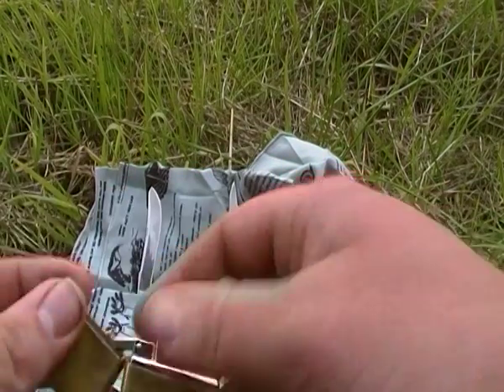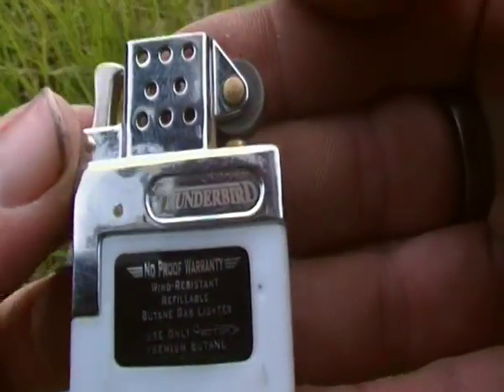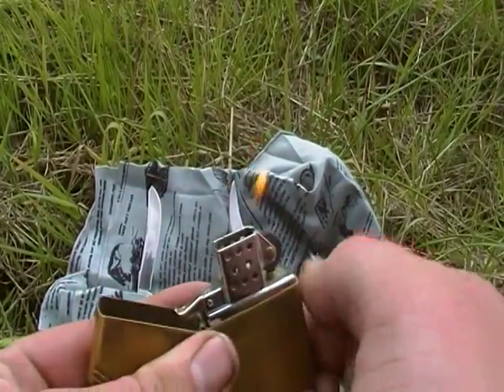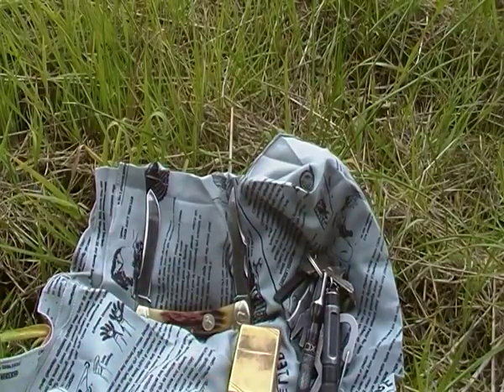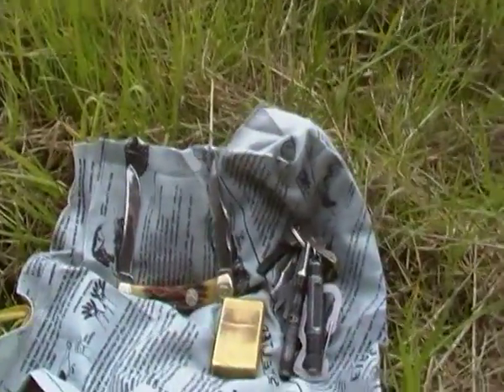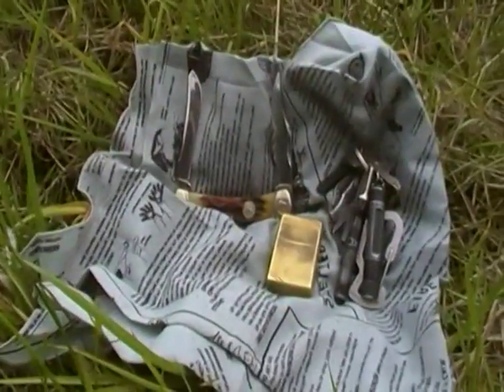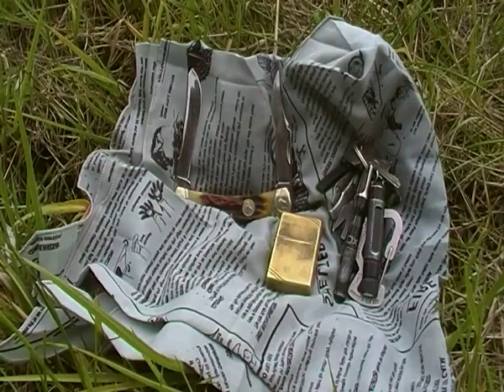Got the Zippo with the Butane Thunderbird butane insert, so I don't have to worry about wicks or anything, I just have to worry about the flint and that's pretty much it. Doesn't leak, so that's awesome. Flashlight - getting a bit distracted because I'm getting hounded with bloody blackflies.